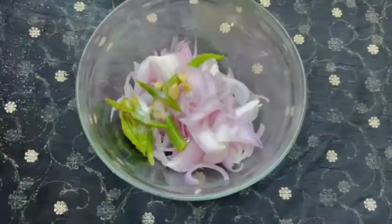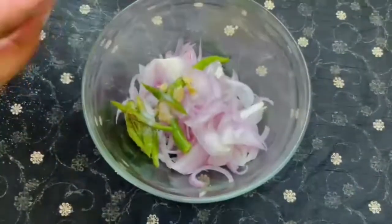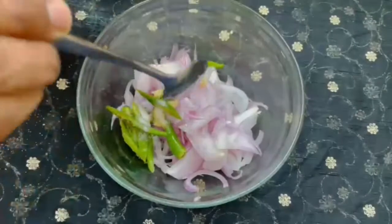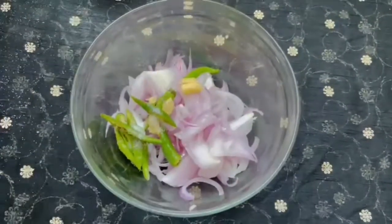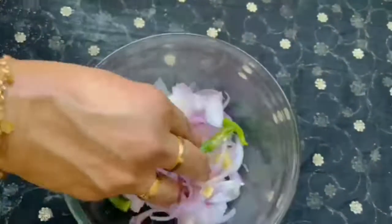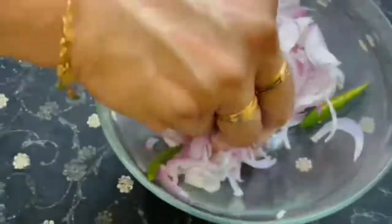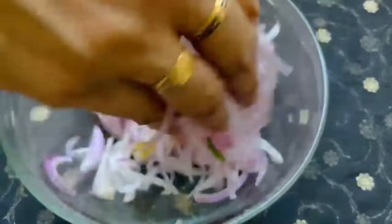We will add a few more ingredients. I will add a little bit of vinegar and add the vinegar.